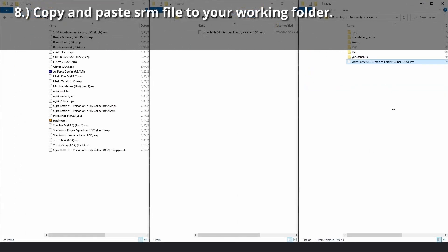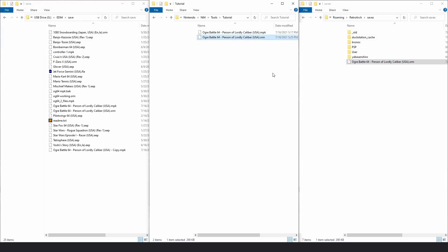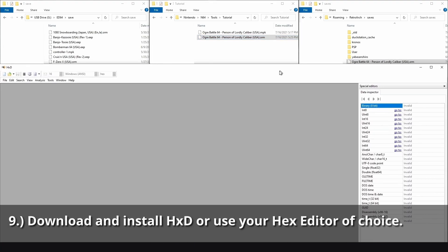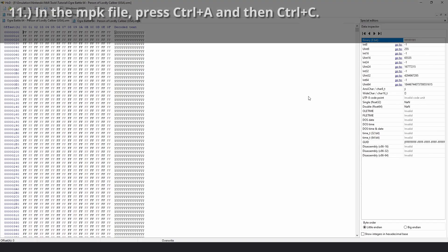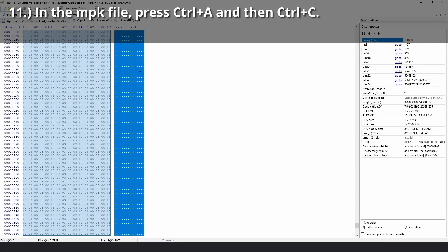Copy and paste this SRM file to the folder you created with the controller pack save. Download and install HXD or your hex editor of choice. Open HXD and drag the MPK and SRM files onto the title bar to open them. In the MPK file, select all characters using Ctrl-A, and then copy them using Ctrl-C.